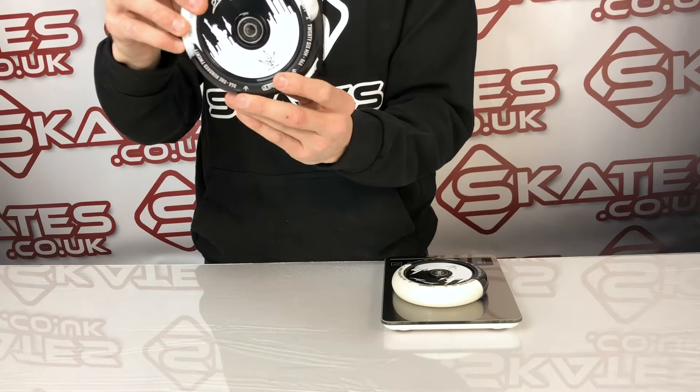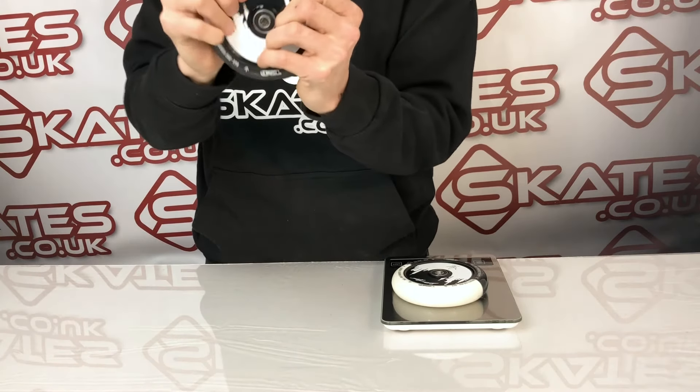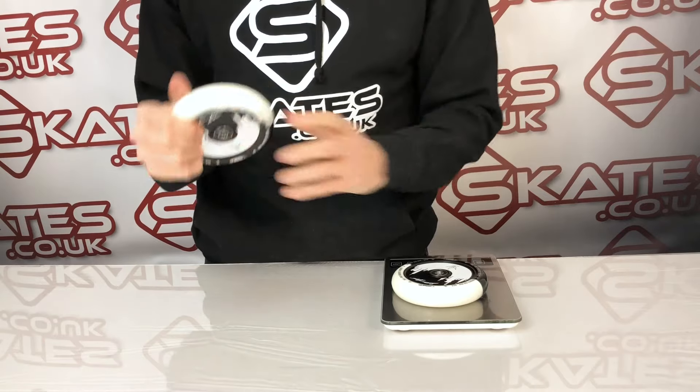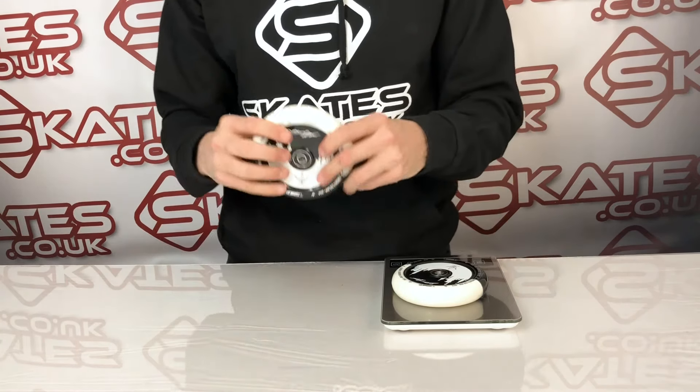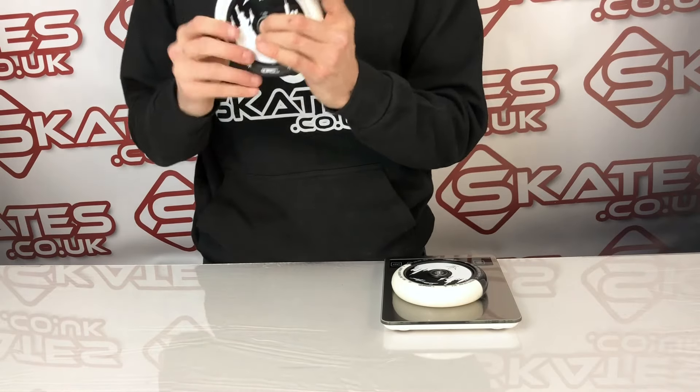It comes in 120mm, it's 86a hardness, so it's got a good level of grip and it's going to last quite a while. In terms of its weight, it's 291 grams with the bearings included, and it comes with ABEC 9 bearings.